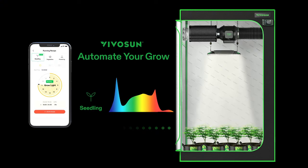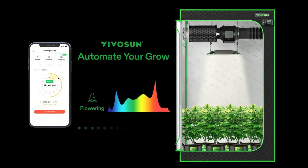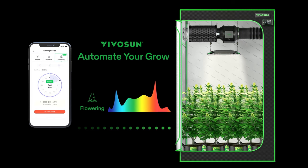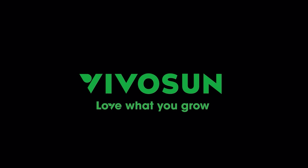Our goal is to help you grow healthier plants — make your plants grow healthy without extra effort. This is the VivoSun Smart Grow System. Love what you grow.